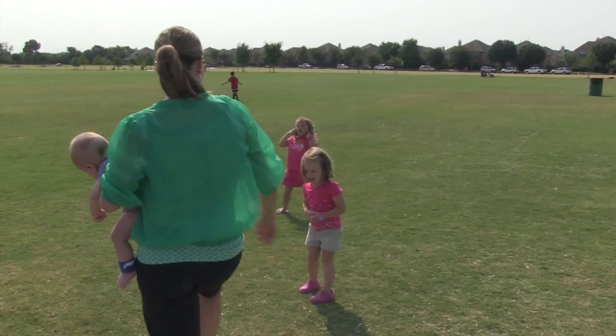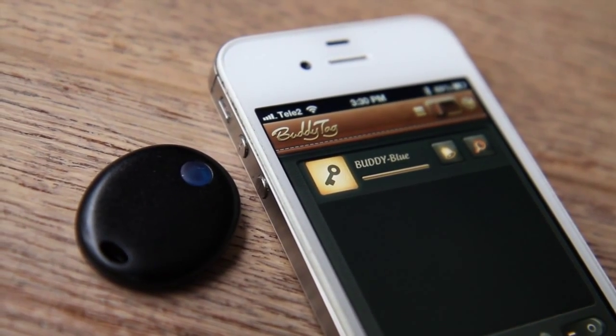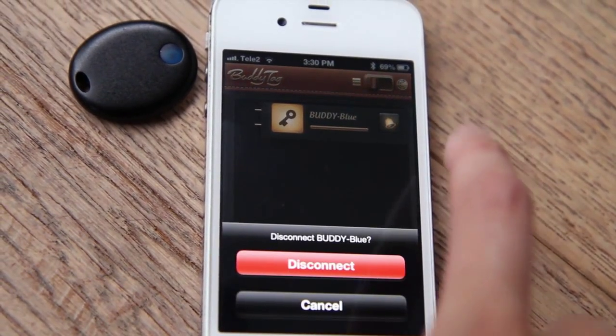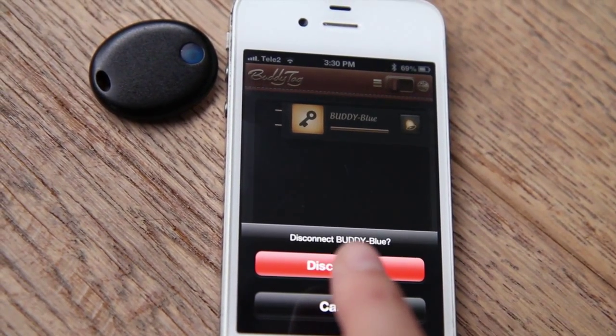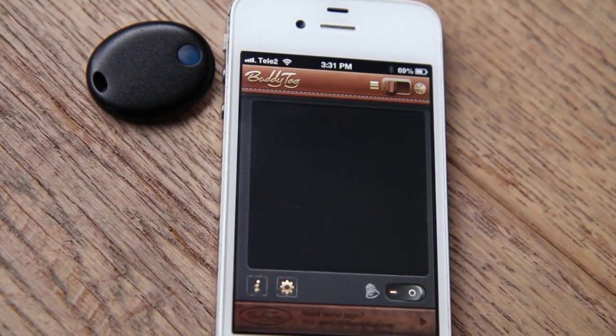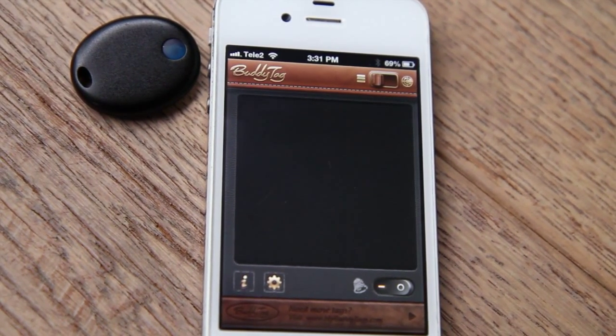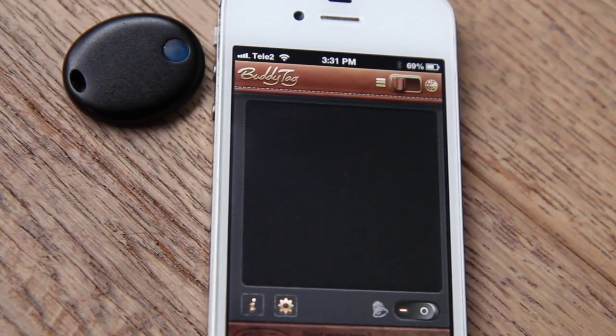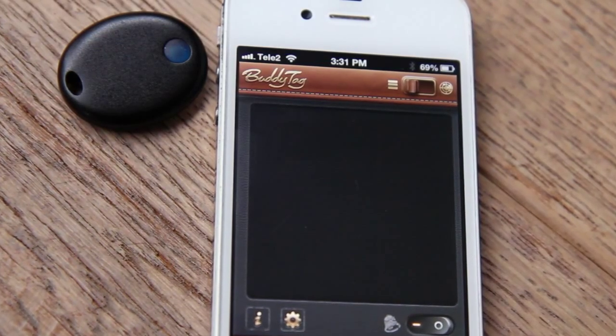When you arrive home, it's best to disconnect the BuddyTags from your phone so the BuddyTags will enter sleep mode and save battery power. To disconnect, simply swipe the icon to the right, like unplugging the light bulb, and the icon disappears, indicating it has entered sleep mode. Please also note that if a BuddyTag has lost signal connection to your phone for about an hour or more, it will automatically enter sleep mode to conserve battery power.